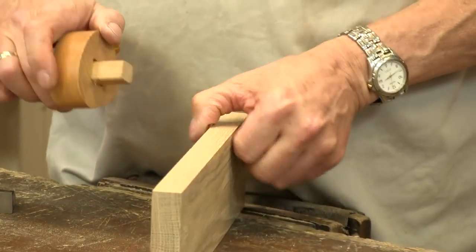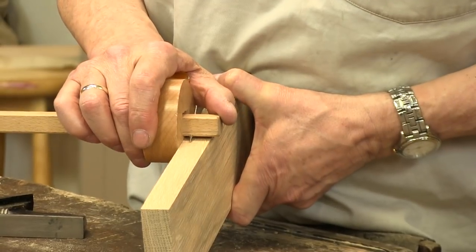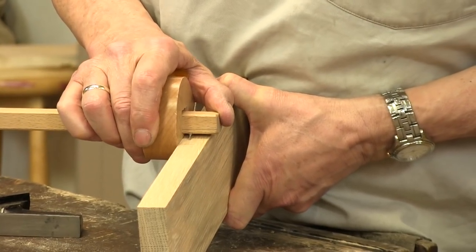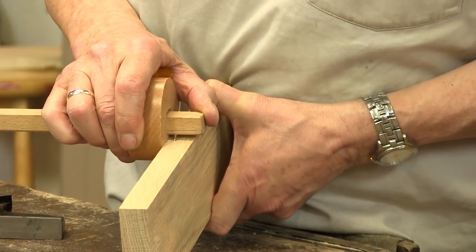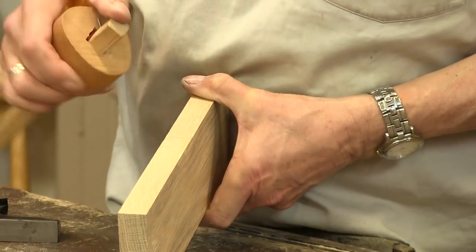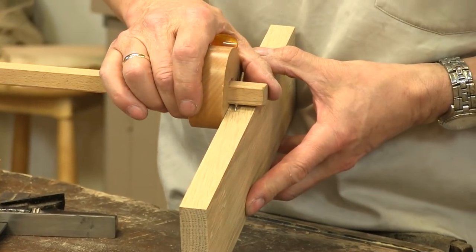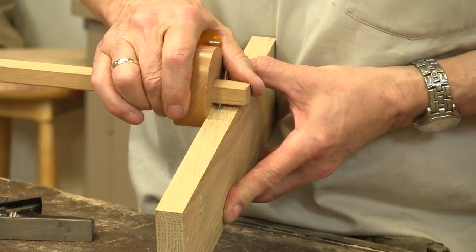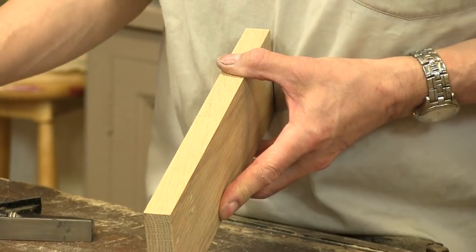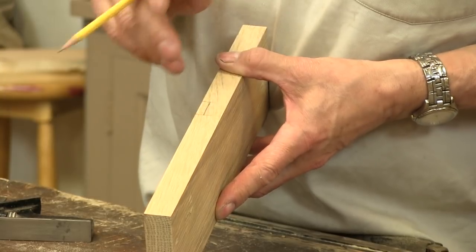Set the gauge and then run the pin right in between the pencil lines like this. Flip it end for end and pull your line on the opposite face. I'm going to strengthen these lines visually for you to see with the pencil.